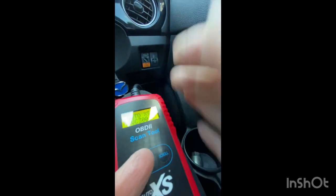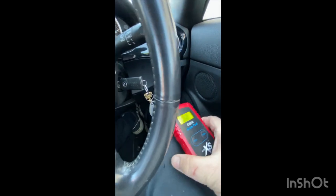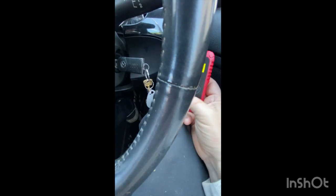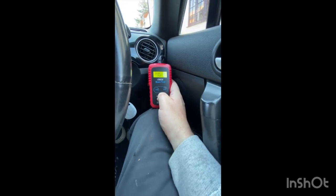Let's put the ignition on as you're supposed to. Ignition on — sorry, had to turn the radio off. That's what it's showing now. Let's try entering — so it's saying 'scan'.